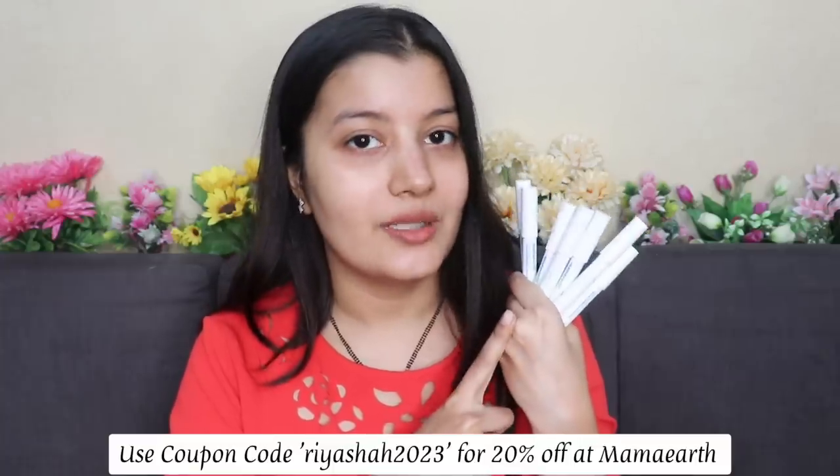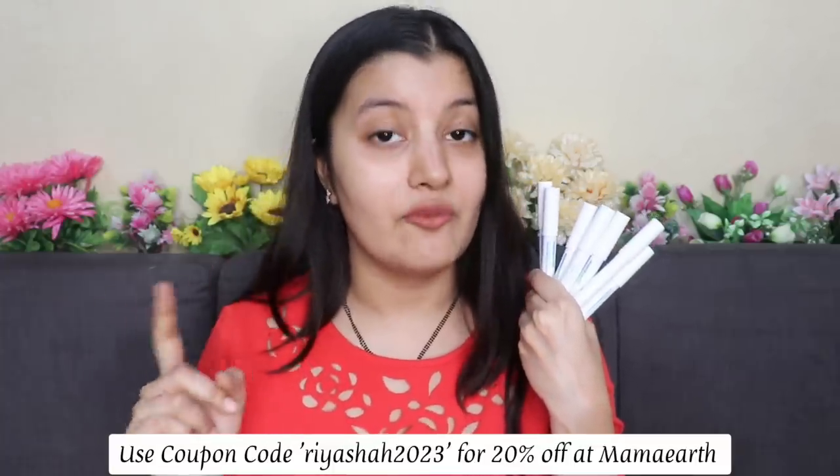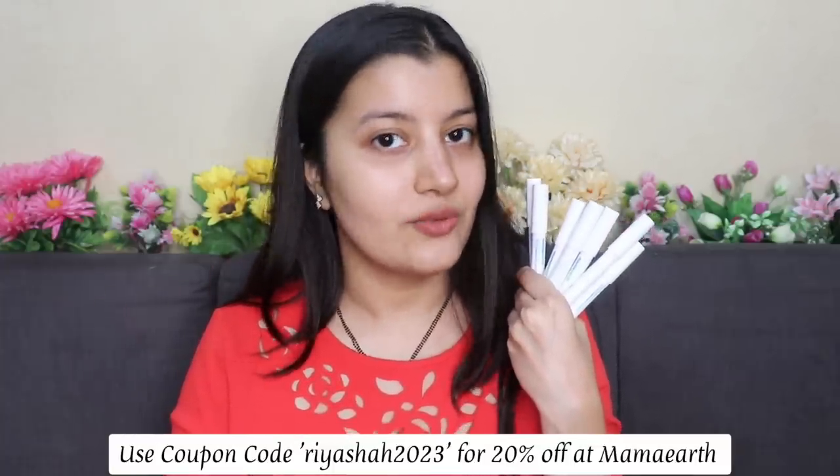They're great for everyday use. In case you want to purchase them, they're available on Mama Earth's website and app — use my coupon code RIYASHAT2023 for 20% off. You can also find them on Amazon, Nykaa, and Flipkart. When you place an order on Mama Earth's website, your order is linked to a tree that they plant. You can also find these lipsticks offline at general stores and supermarkets near you, since Mama Earth now has offline presence as well.